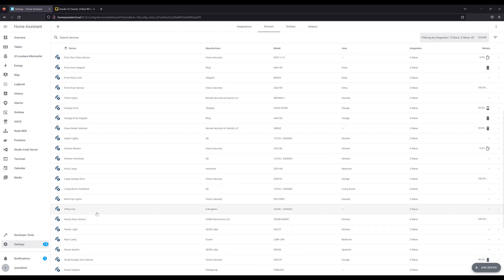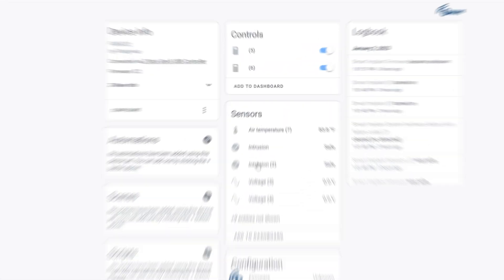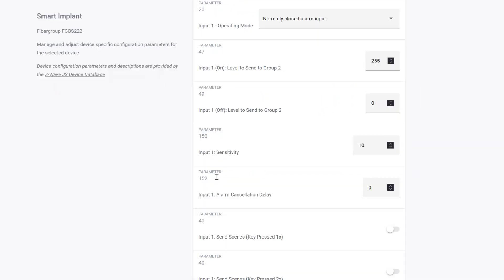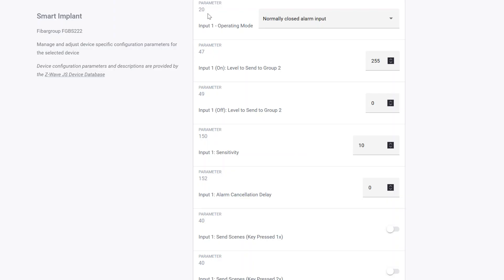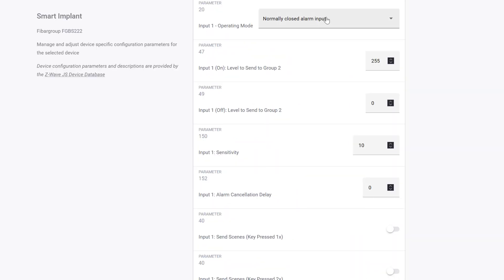The wiring diagram is available in the blog post using the Miro app so you can pan and zoom. Once wired, I paired the Fibaro to Home Assistant and can see all individual outputs — two relay outputs, an air temperature sensor (it has an onboard temperature sensor), and two intrusion inputs corresponding to input 1 and input 2. In Z-Wave JS, click Configure to change device parameters. For this device, set parameter 20 to normally closed alarm input and parameter 21 to normally closed for input 2. If you're using normally open, change accordingly.